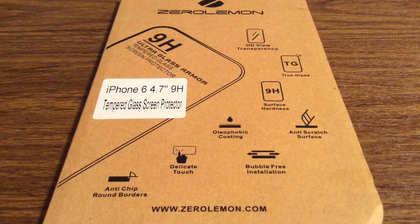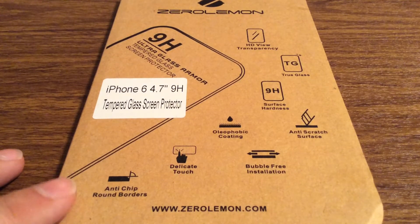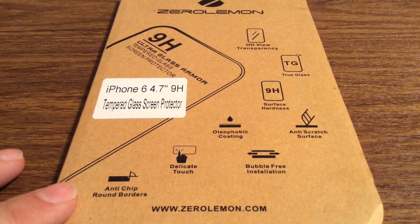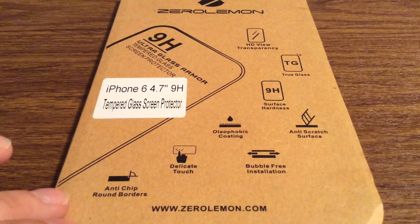Hey, what's up guys, I have another awesome review today for you. This screen protector was sent out to me by the amazing people over at Zero Lemon. Huge shout out to them for sending this out for a review. This is their tempered glass screen protector for the iPhone 6 4.7 inch model.